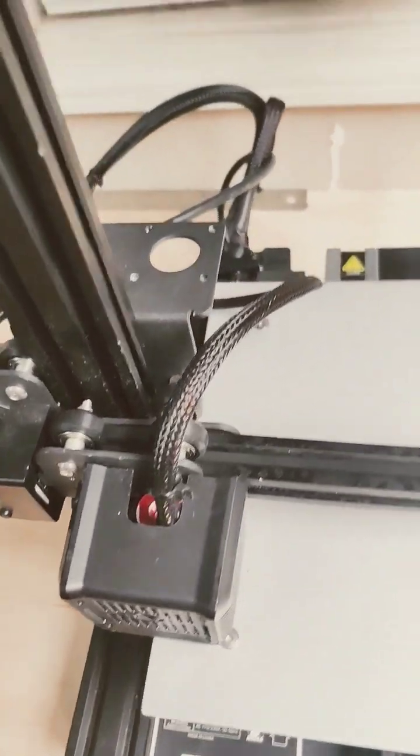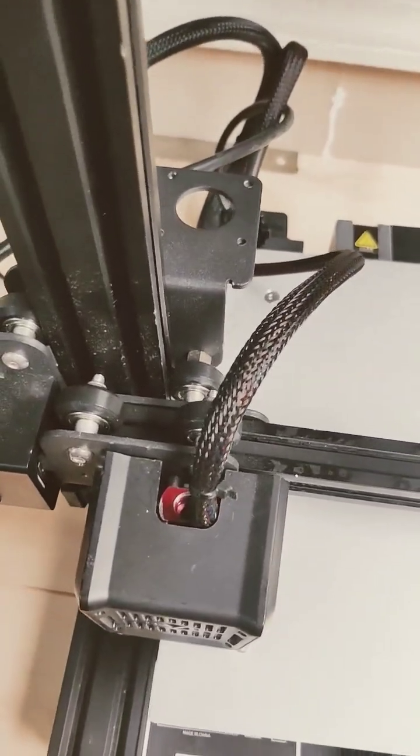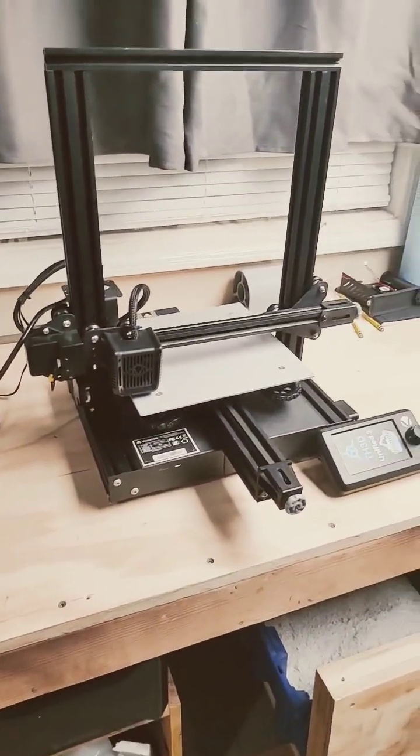Once I'm certain the motherboard works, I'm going to buy a direct drive extruder to change this out, so I can print TPU from this guy.